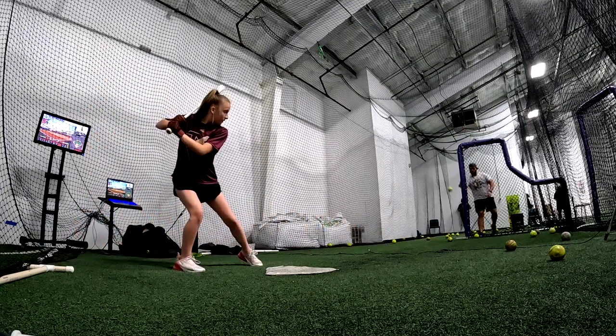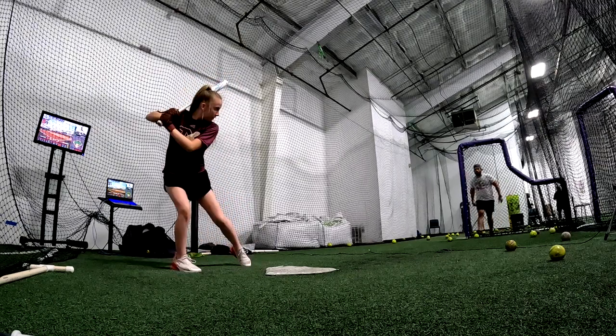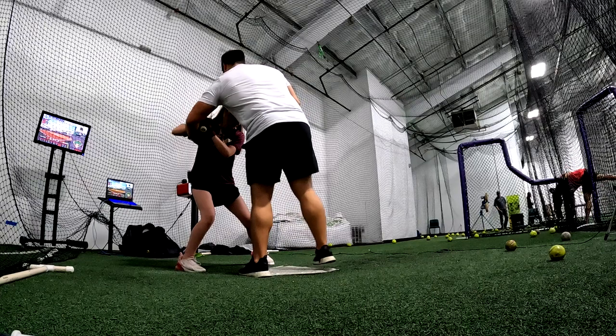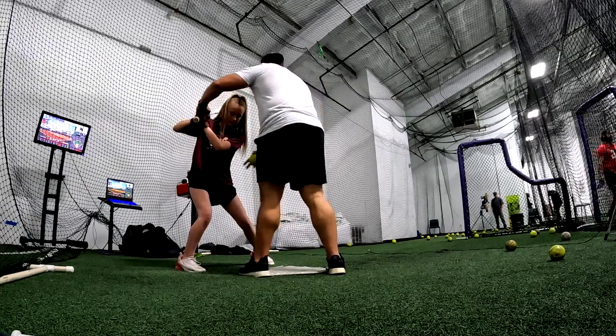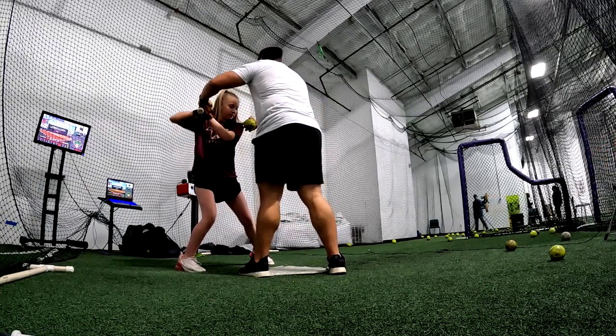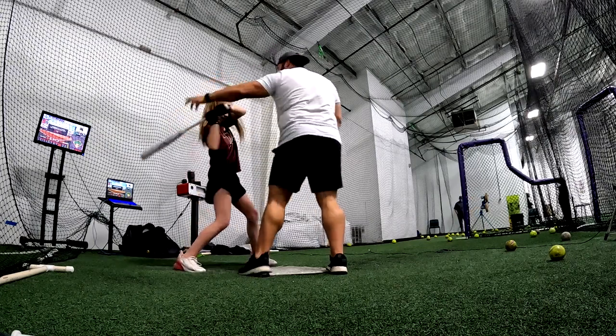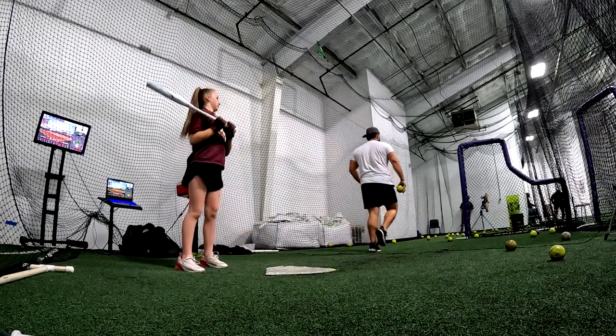Now turn that back leg — a little bit more. Go more to the middle. Right there. Can you tuck up a little bit and chest down? From there, now start turning. Right here, you won't be quick — right there. Yes! I want that movement right there.